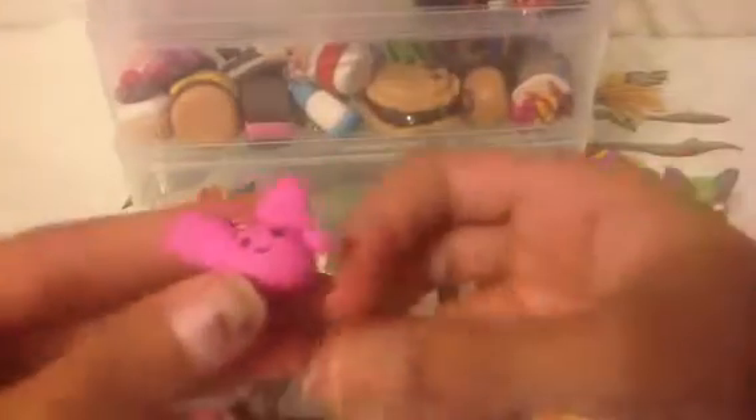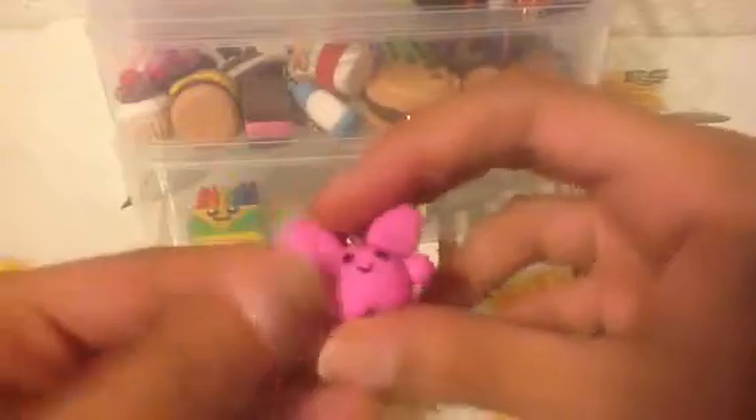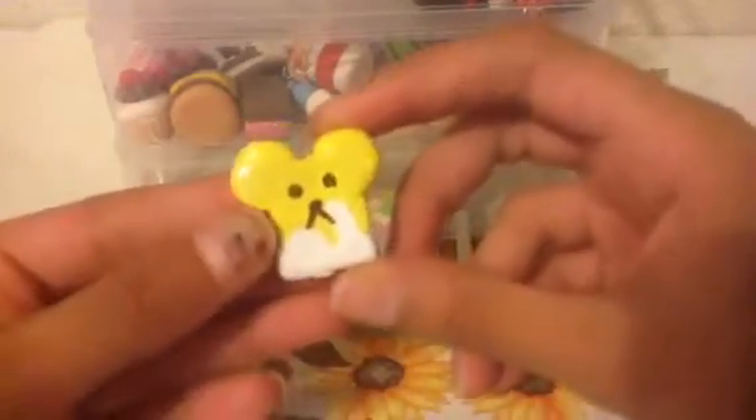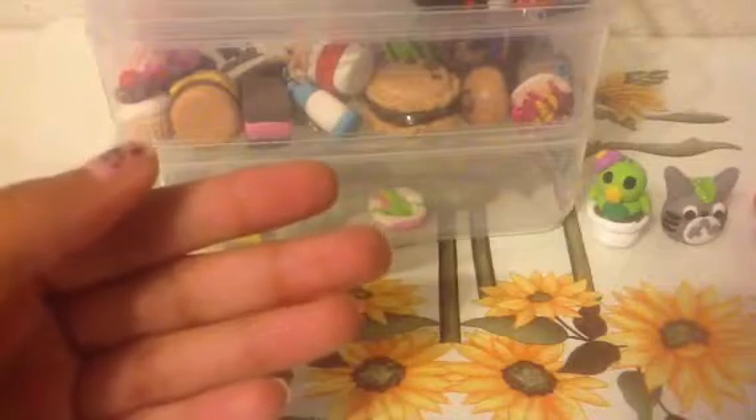Then I have this Marshmallow Bunny. You can't really see the blush, but I want to make a s'mores one soon. Then you guys have seen this one in my Welcome to Our Channel video — this is the Rilla Kuma Honey Bread. And I painted this one too because it was dirty, like super dirty. I don't know why it was so dirty.